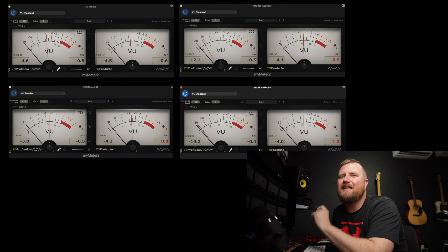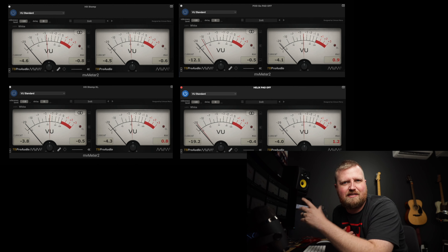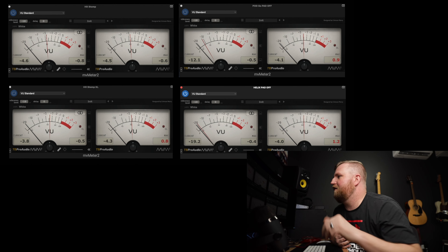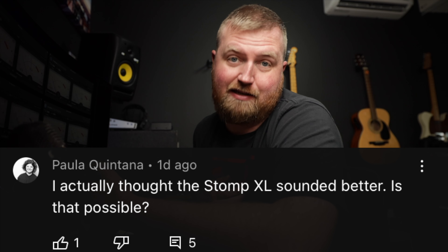What do you think? Can you hear a difference? Do you think live there's going to be a difference? A lot of people had opinions in the comments about how the Pod Go can't keep up — it doesn't have the same something. Paula said she thought the HX Stomp XL in the last video sounded better, and yes, that's possible because it was in stereo and the Pod Go wasn't. Someone else commented that the Helix and HX Stomp models all have a guitar impedance circuit on the input jack but the Pod Go does not, and there's a slight difference in tone and feel. Someone on Facebook said the Pod Go reacts weaker to playing dynamics, the sound is darker and more closed, and that's the main reason they couldn't play with the Pod Go and decided to stay with the XL.